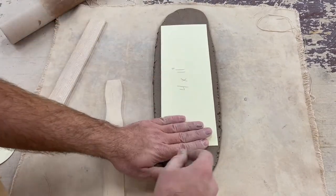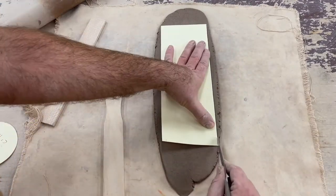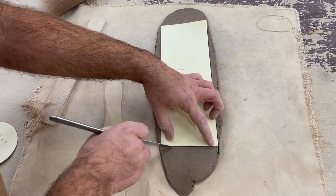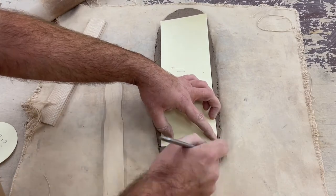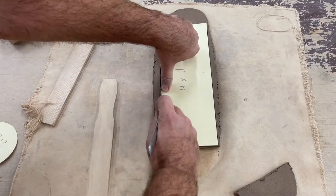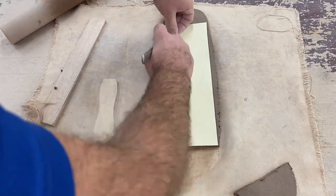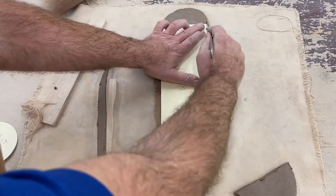Once your slab is rolled out and ready, place your template on top and begin lightly trimming and scoring around the outside edge of your template. Be careful not to cut all the way through on the first try, otherwise you may distort the slab. Go around a few times before you cut it all the way through, and make sure that you cut it nice and evenly along the flat edges of the template.